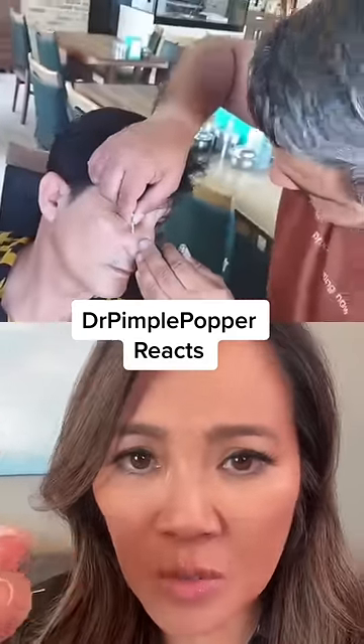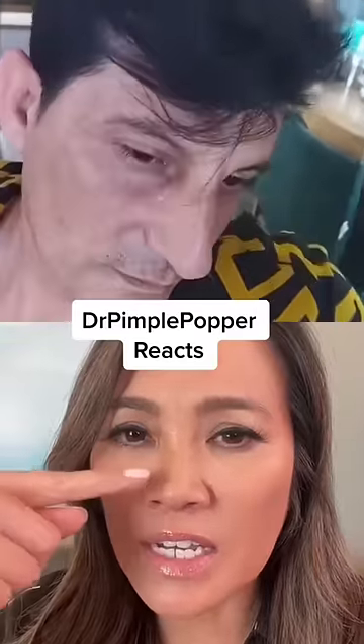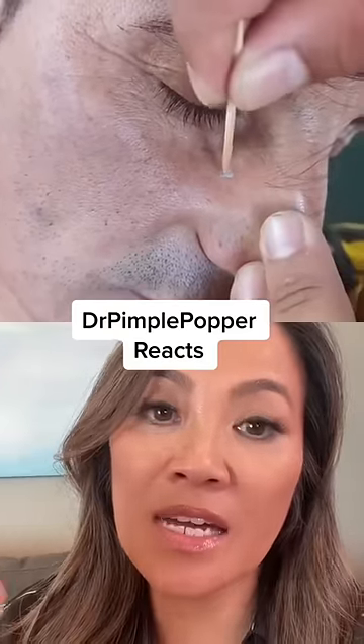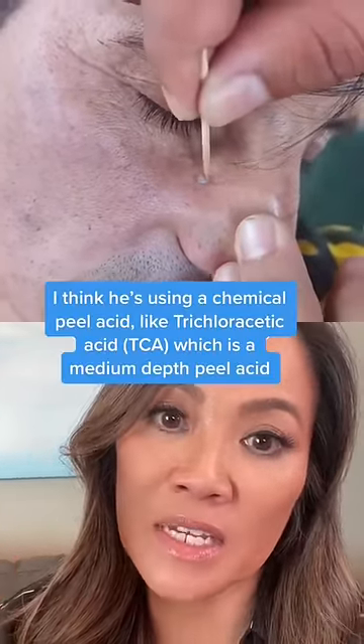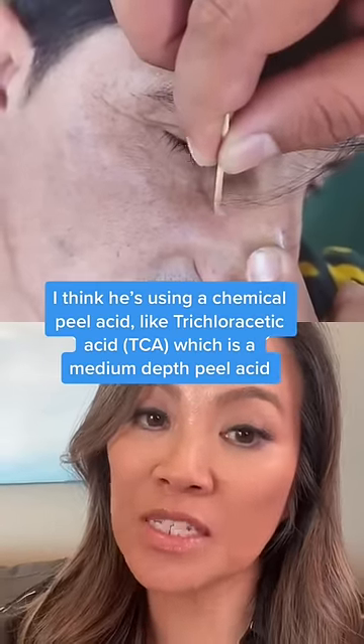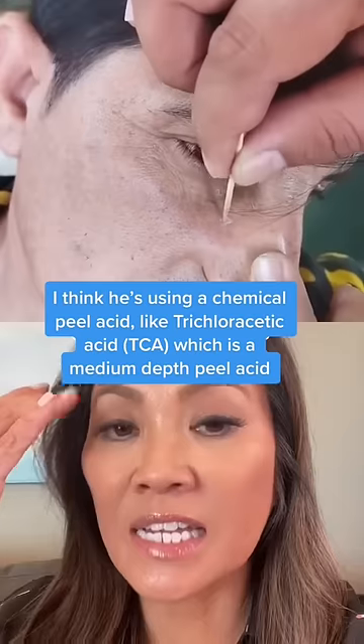He's using a toothpick and the area shows what we call frosting. I'm guessing he's dipping the toothpick in a liquid — a chemical peel acid like trichloroacetic acid (TCA). TCA will do this: when you apply it to the skin, it will frost within a couple of seconds.